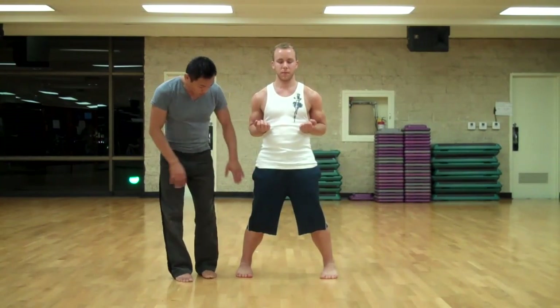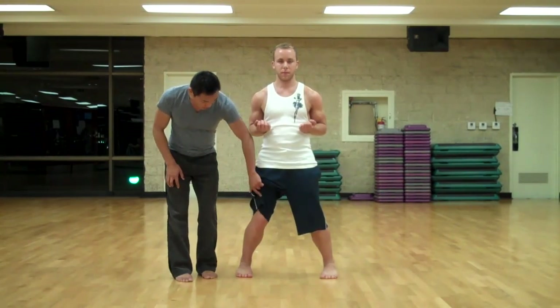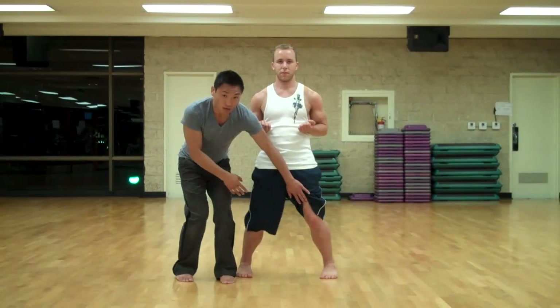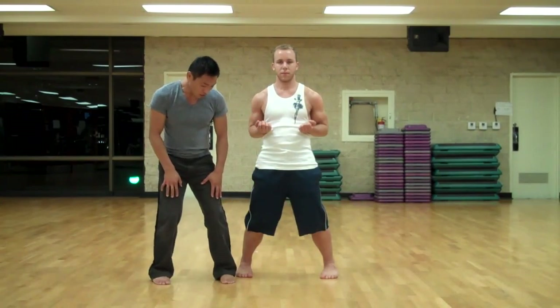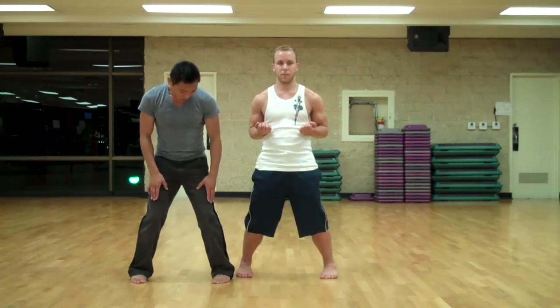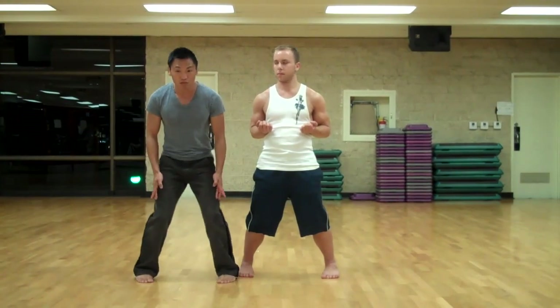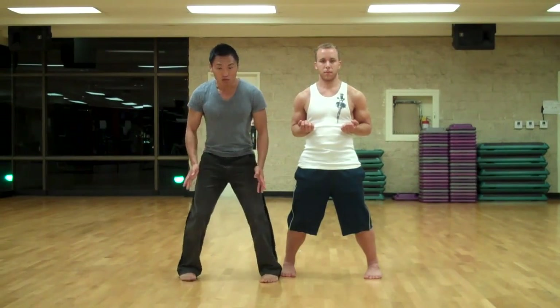Now the first thing he wants to do is make sure he has the stance correct. A lot of you guys are asking about the knee position. Your knees want to be relaxed and you want to come inwards. It's just like if you were going down a hill, going skiing. The ski instructor teaches you the pizza stance — your knees and feet come inwards. That stops you. If you want to go fast, you point the ski straight. You want to stop, you want a pizza stance.